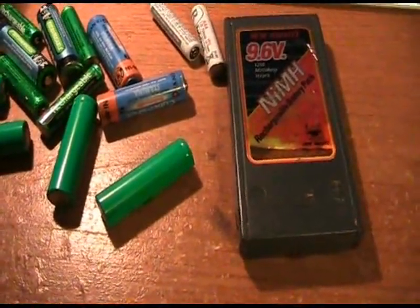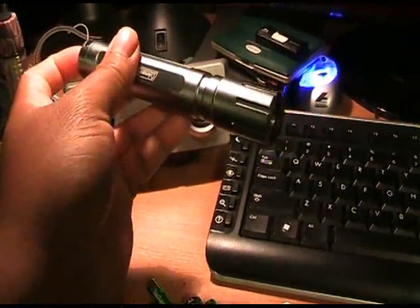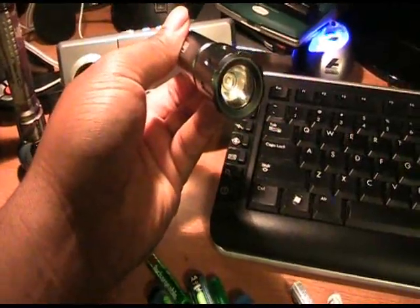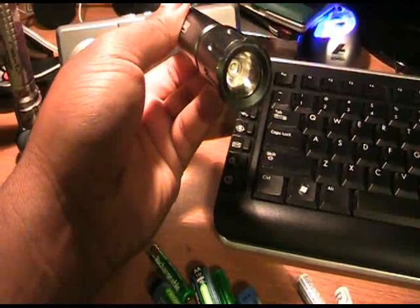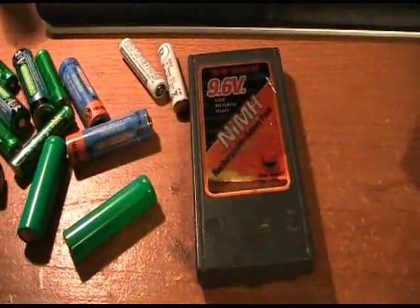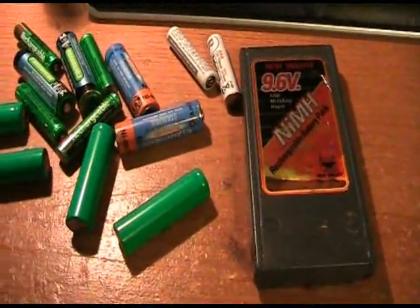I already put these two batteries in the freezer and put them in my LED flashlight. Before, they were 50 percent full and wouldn't hold a charge for longer than two days. Both batteries have been out of the freezer for about four or five days now and they're still holding the charge, and the flashlight is working perfectly. So if you have any dead nickel metal hydride, sealed lead acid, or nickel cadmium batteries, go ahead and freeze those — maybe it'll work for you.